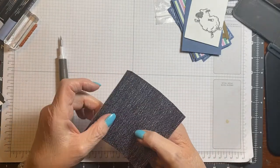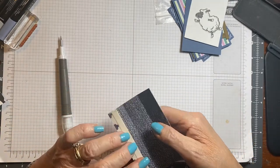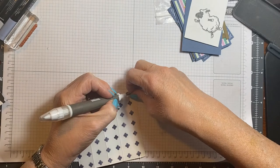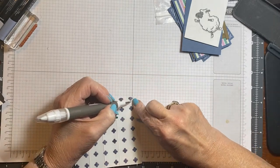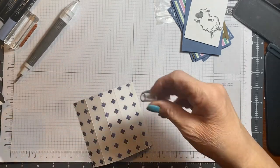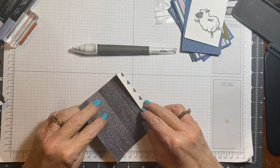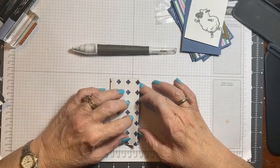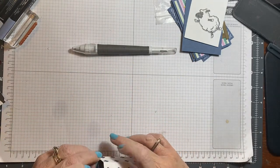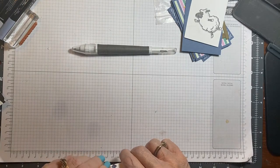I wanted this on the inside so that when you look down, it's darker. So I'm just going to take this off because I put the tear and tape on there just to speed things up a little bit. Then I just put it on top like that.